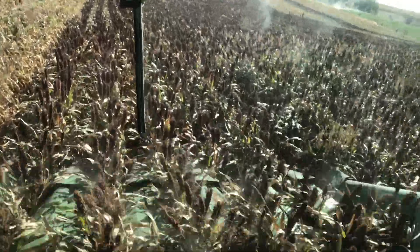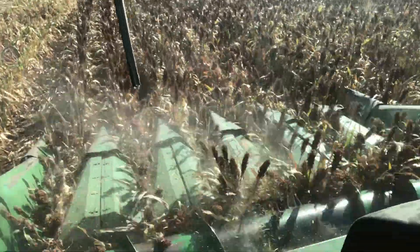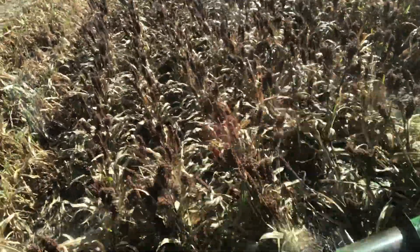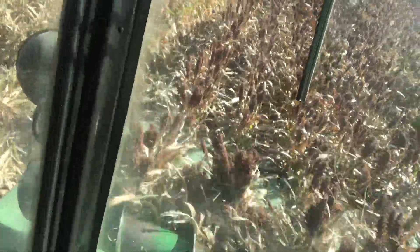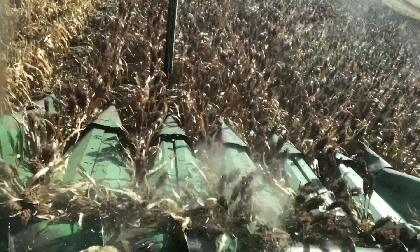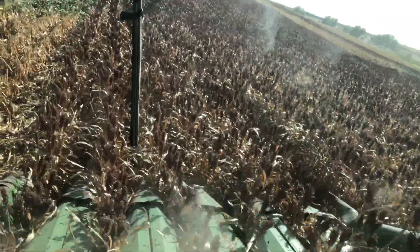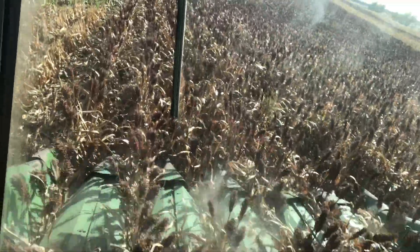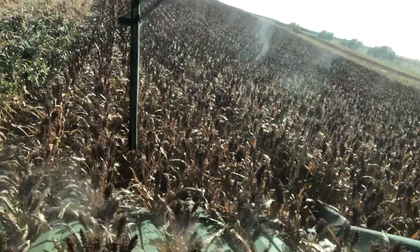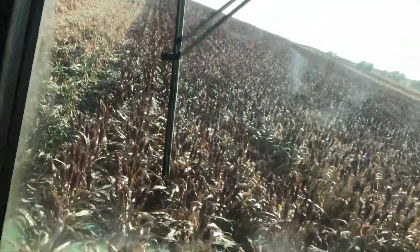It's yielding pretty good. Most places usually sell grain sorghum by the hundredweight, but for some reason in this area we do it by the bushel. A bushel of Milo is supposed to be the same as corn at 56 pounds. This is testing at 62 pounds per bushel — it's heavy. Helps put a lot more bushels in the truck.